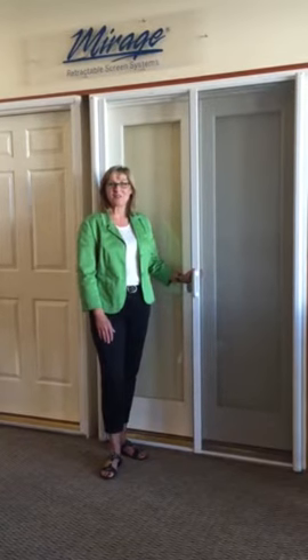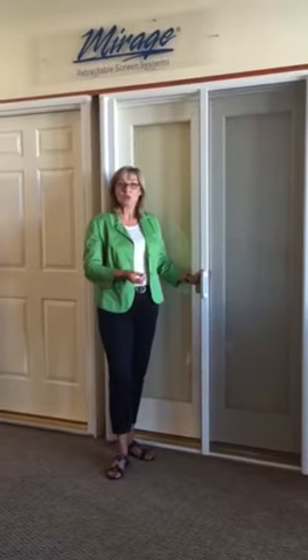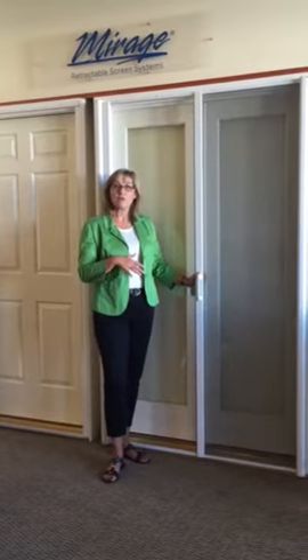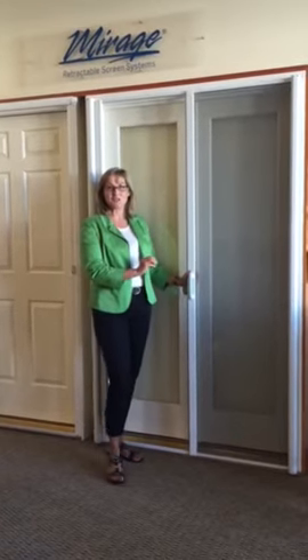Hi, I'm Tori, one of the owners at Northwest Natural Lighting. A lot of people have questions on how the Mirage retractable screen door works on a French door. I'm here in our showroom, and I'm ready to demonstrate exactly how this will work on your French door.